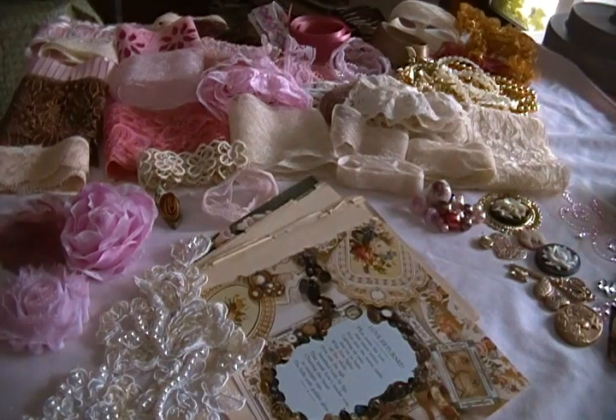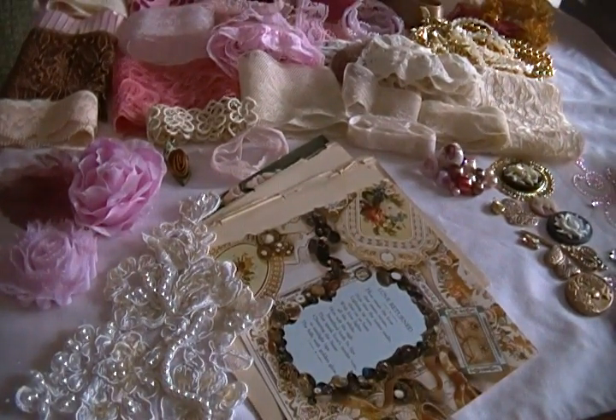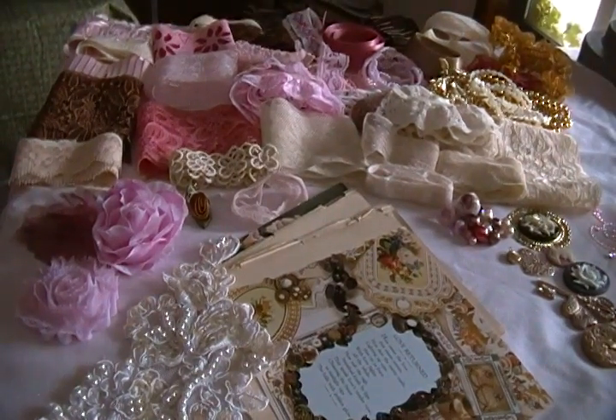Hello everyone, this is Rosella. I am here with my first very vintage pink kit in a while — it's also one of the biggest kits I've ever done. We are looking at 38 laces and trims, plus flowers, jewels, and other things. This kit is named Luella. The color palette is warm browns, pinks — specific shades of pinks — and cream.